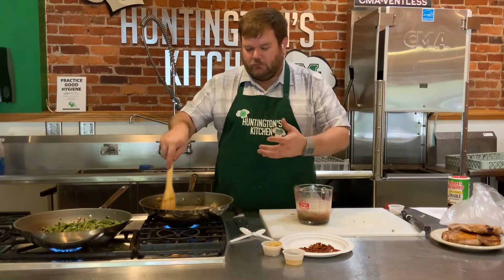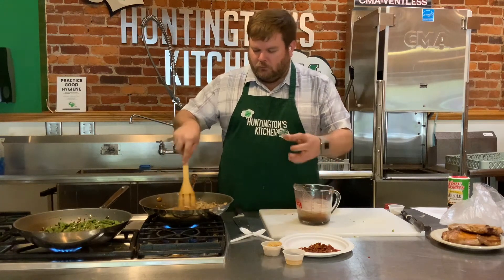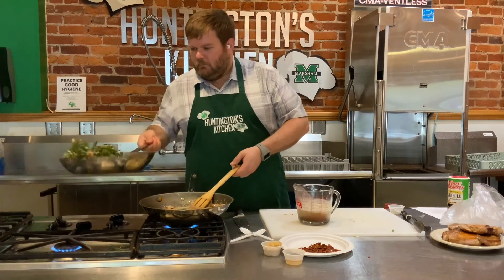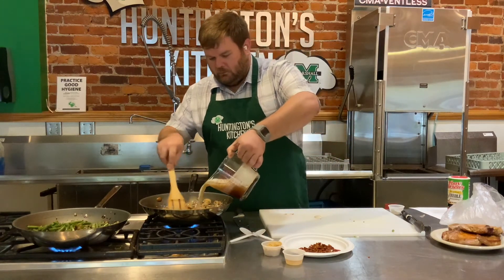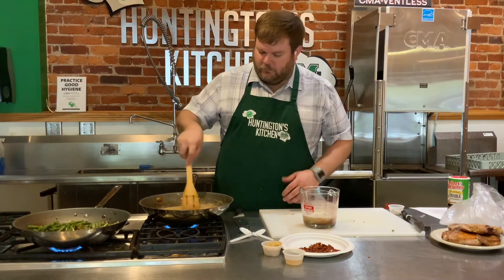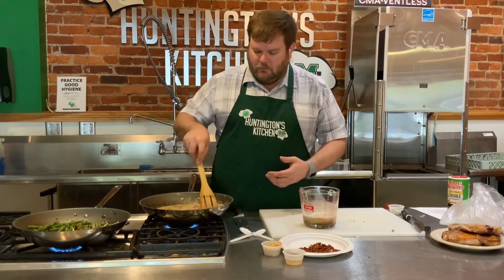We've got our beef broth and heavy cream here, just going to add that. I like adding a little bit at a time because if you add it too fast, you can shock the pan and it will take longer to cook and pick up. Sometimes you'll get little dough balls or kind of like little dumplings in your gravy because if your beef broth and heavy cream are too cold, it will take longer to thicken. That's why I'm adding a little at a time. You can see as you add a little bit at a time and stir it around, it thickens up as you do it - that way the roux is distributed throughout the sauce.